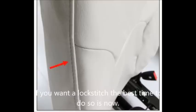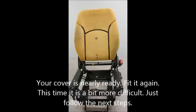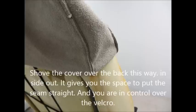If you want a lock stitch, the best time to do so is now. Stitch the back side onto the front side of the cover — and yes, again check your markings! Your cover is nearly ready. Fit it again. It's really exciting, but this is a bit more difficult. Just follow the next few steps. Shove the cover over the back inside out — it gives you the space to put the seam right and you are in control over the velcro.